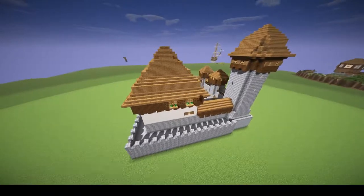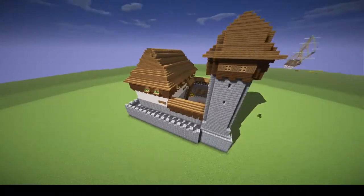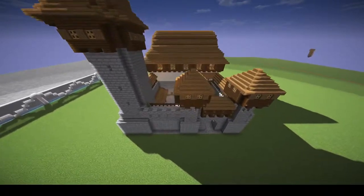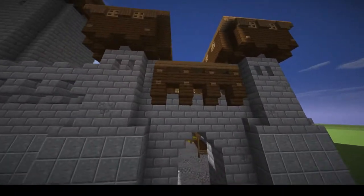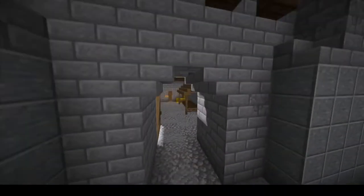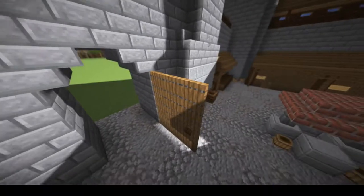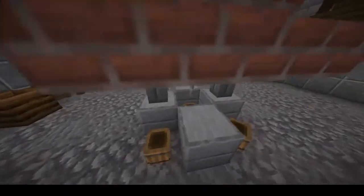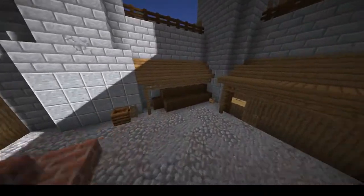Let's start our tour at the gate with a small gatehouse. We have no portcullis, just a standard normal gate. Here in the courtyard we have the well for fresh water access, and some firewood which is being stored for the winter.